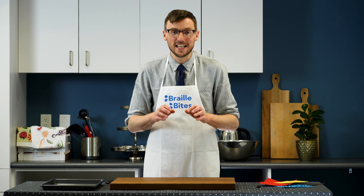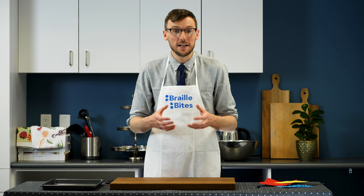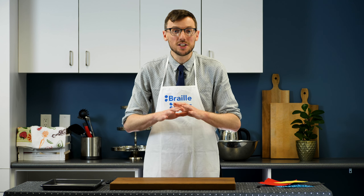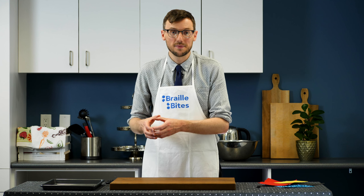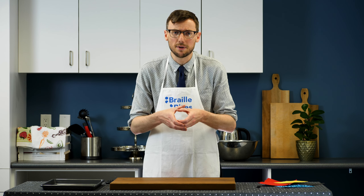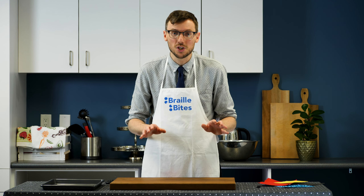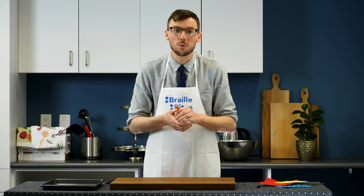Another activity that focuses on tactile exploration and discrimination is a sorting game using magnets and a baking sheet. Adam stands in a kitchen, wearing an apron with the Braille Bites logo. The focus is entirely on texture, since the objects are all the same size. In this activity, various textiles and other materials have been cut into circular pieces about 5 cm in diameter and glued to a metal disc. Your child will explore this range of textures with the focus on using their fingers as opposed to enclosing their hands around an object.